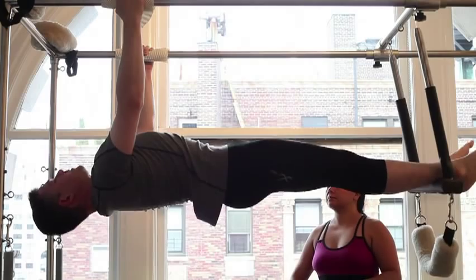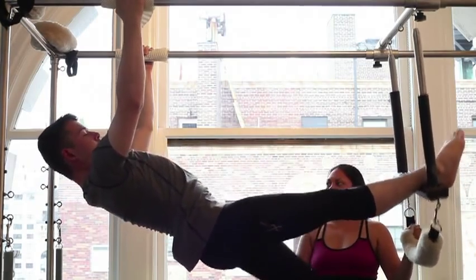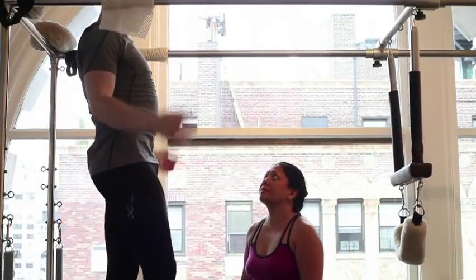Come back to a neutral plank. And step off gently, one at a time. Good.